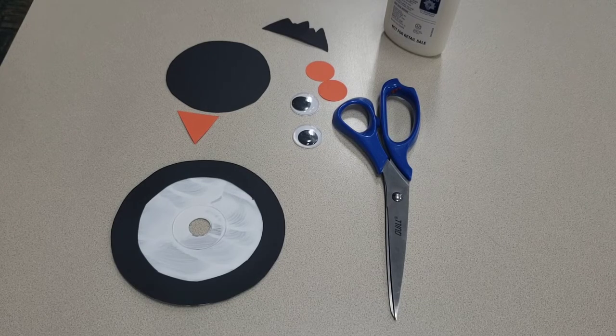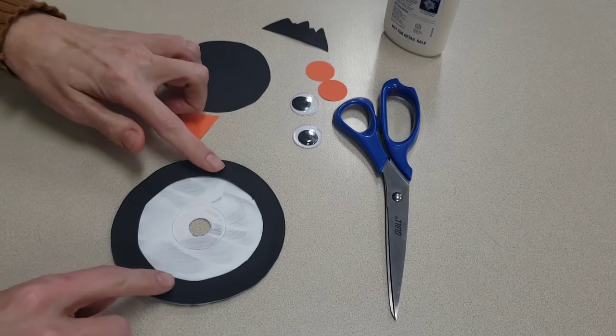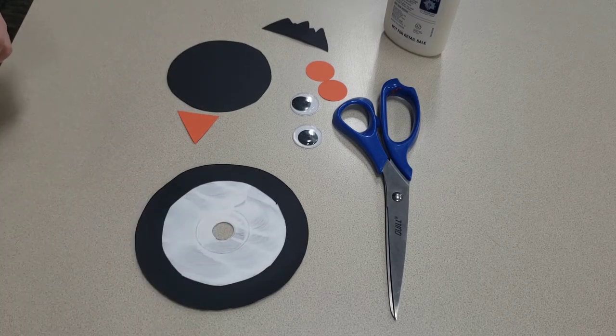Penguins live in the South Pole on Antarctica, and some are also found on the coast of South America, the Galapagos Islands, Australia, Africa, and New Zealand. There may be as many as 100 million penguins in the world — pretty neat little fact there. So we have our ring around our CD.